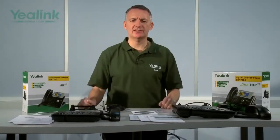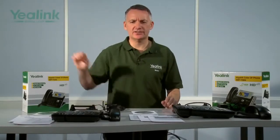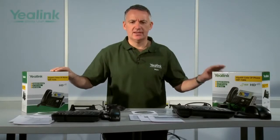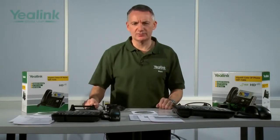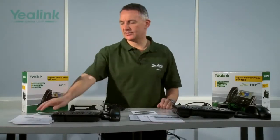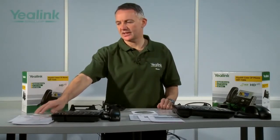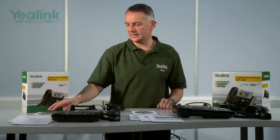Laid out before me are all of the items from inside the Yealink T32G and T38G gift box. The important things first — some paperwork. Here we have a declaration of conformity and a warranty statement, a quick reference guide and a quick installation guide, and there is a CD containing each of these documents.